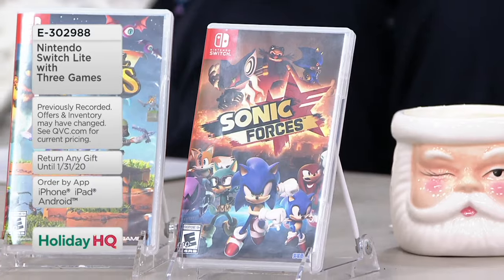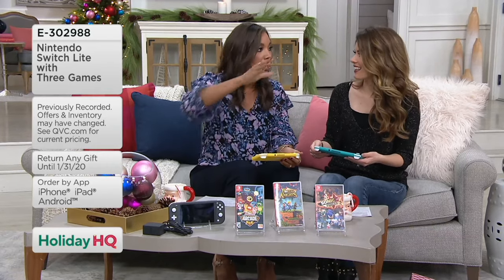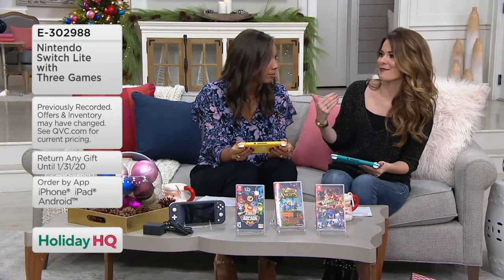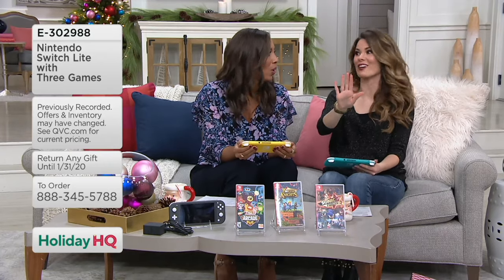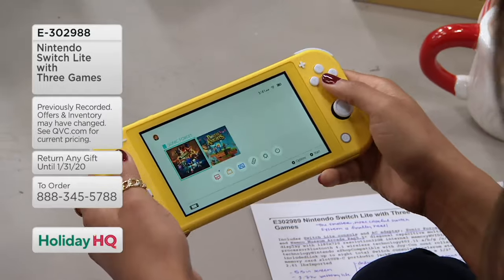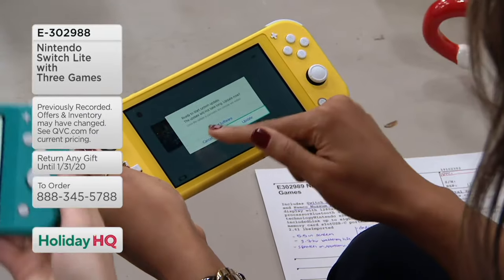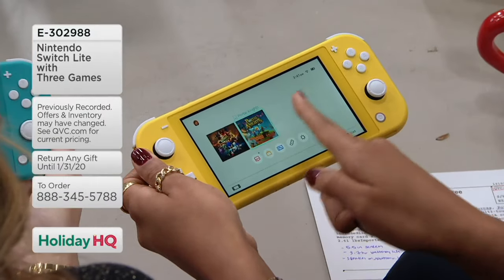I grew up on Nintendo. Were you good at any specific games? Donkey Kong! And then my favorite one was the mine cart — he jumps in the mine and he's running around. Mine was Mario Brothers. I was a little bit of a killer on that — Princess Peach. How did you know? I just know you very well.